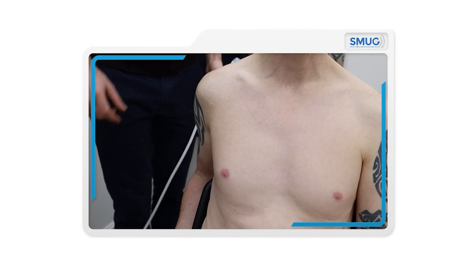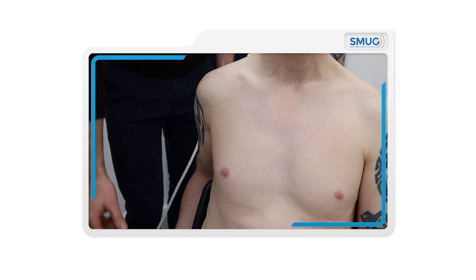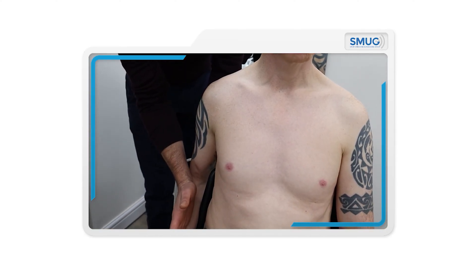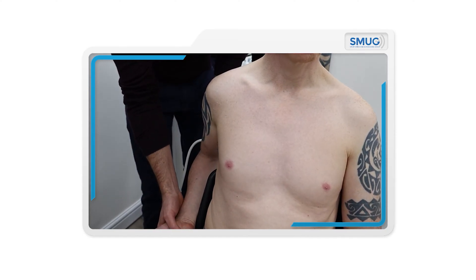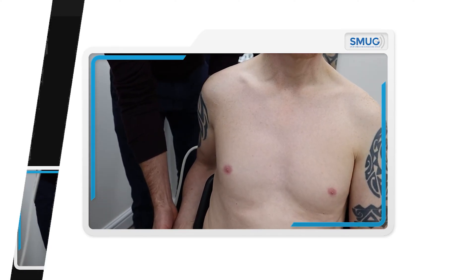To scan supraspinatus, it's very important to get the patient position correct. We don't use the crass or semi-crass position. We just need to make sure that the forearm is neutral so the hand isn't on the leg, and we bring the elbow into as much extension as you require to ensure that you can see enough of supraspinatus.